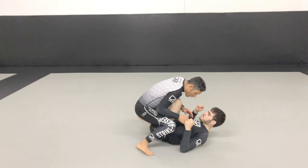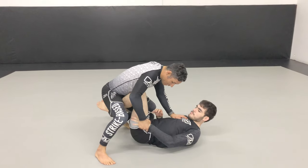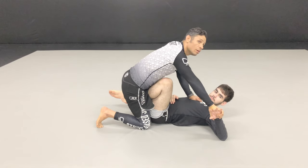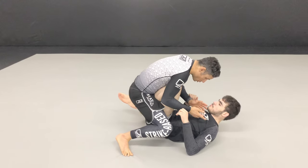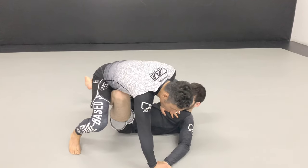So when I get to here, what I want to do is be on the inside. I'm trying to get to his hand and pin his hand to his hip. I want to get my grip early. I'm pinning it to his hip. Once I pin the hand to the hip, I do this — boom.